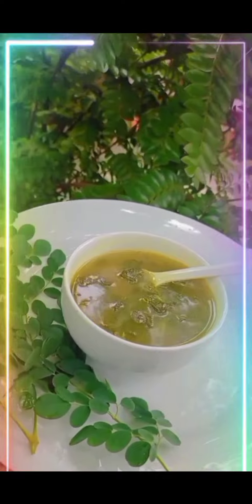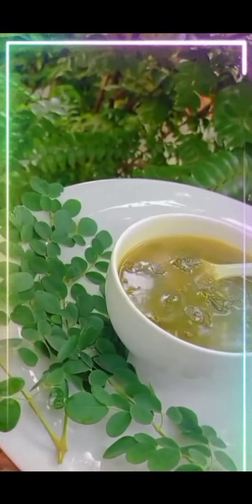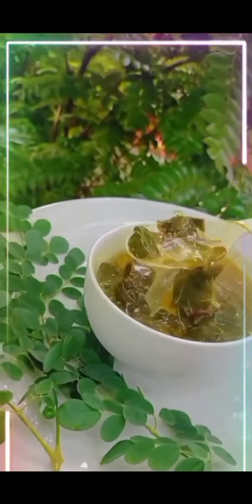The drumstick leaves soup is ready. My mouth is watering! And friends, many children hate to eat drumstick leaves, so if you make it as a soup your child will be happy to drink it.